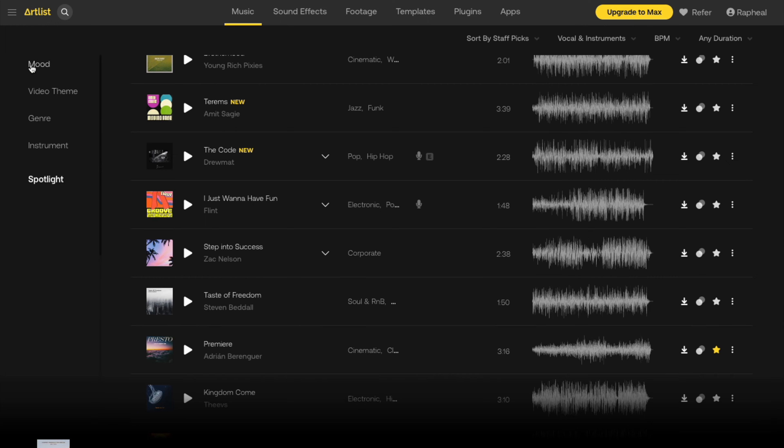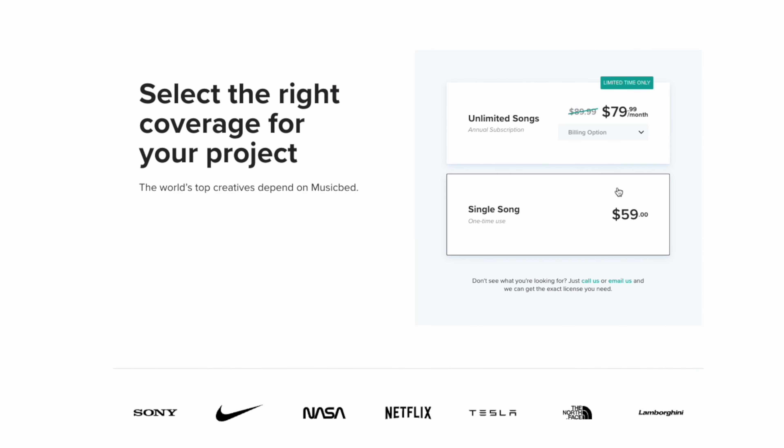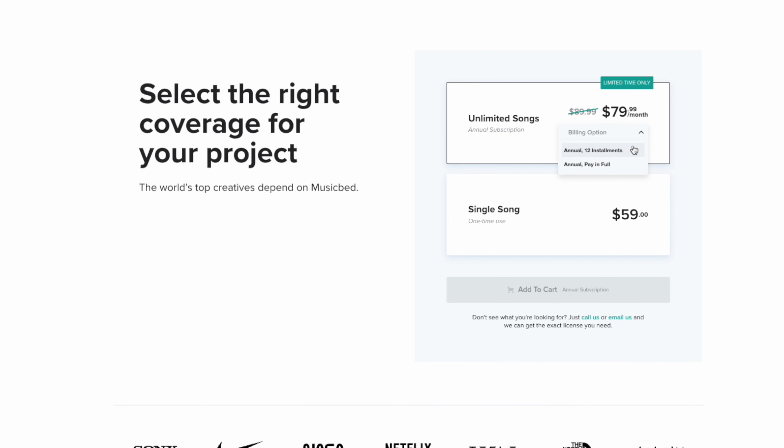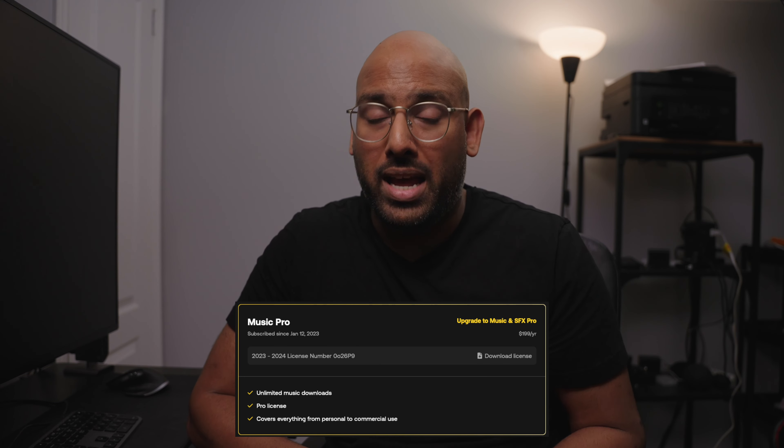There's one more thing I recommend you get and start using immediately, which is a music licensing subscription. We are all guilty of using popular mainstream music in our videos when first starting out. Not only is that illegal, but your videos will also never be authentically you. Everyone is quick to say get Musicbed because they have the best music. However, since switching from Musicbed to Artlist, I find it to be more than what I need and it's much more affordable. At the time of this video, a Musicbed wedding or commercial license costs $80 a month, and with a yearly subscription you're looking at $879 for the year. Compare that with my Artlist Music Pro subscription at $199 for the year. Unless you can magically book ten $1,000 weddings off the bat, getting a Musicbed subscription just doesn't make financial sense. This video is not sponsored by Artlist — I just genuinely really like them.